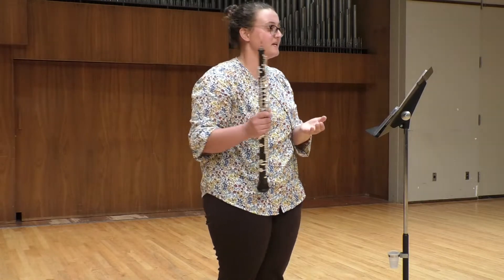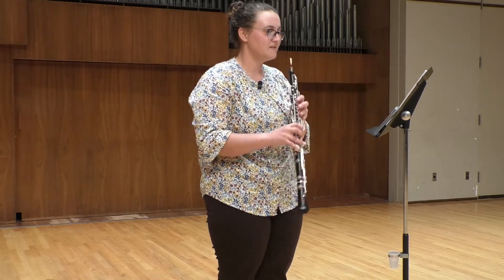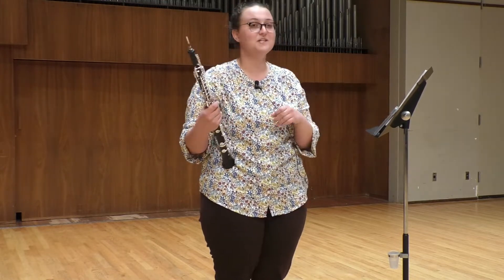The second excerpt is the cadenza from the end of the first movement of this concerto. A cadenza is basically an extremely ornamented note. In this case, you're basically ornamenting a C across the entire — how many lines — seven lines of music.